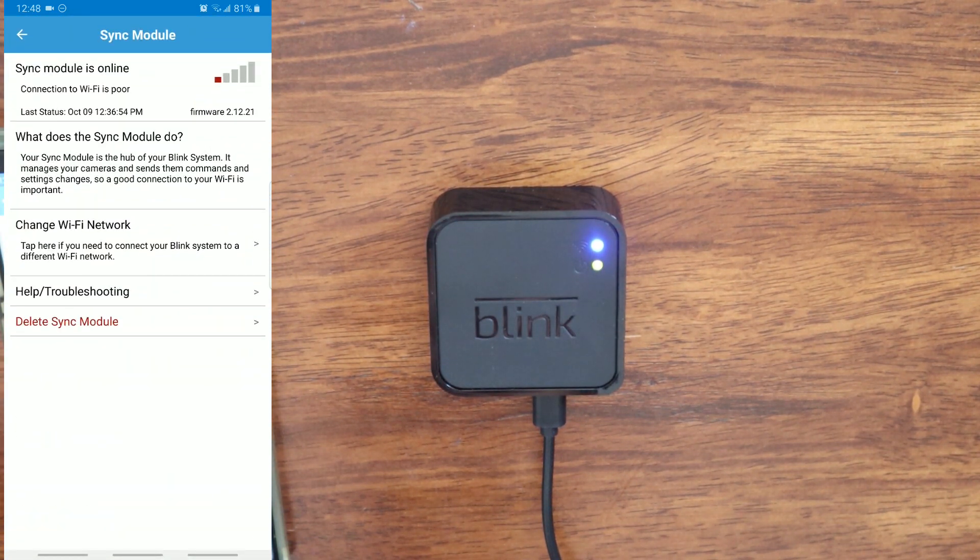On the next page you will see 'Sync module is online.' After that, you will see 'What does the sync module do.' And then the third one down, 'Change Wi-Fi network.' You are going to click on that.